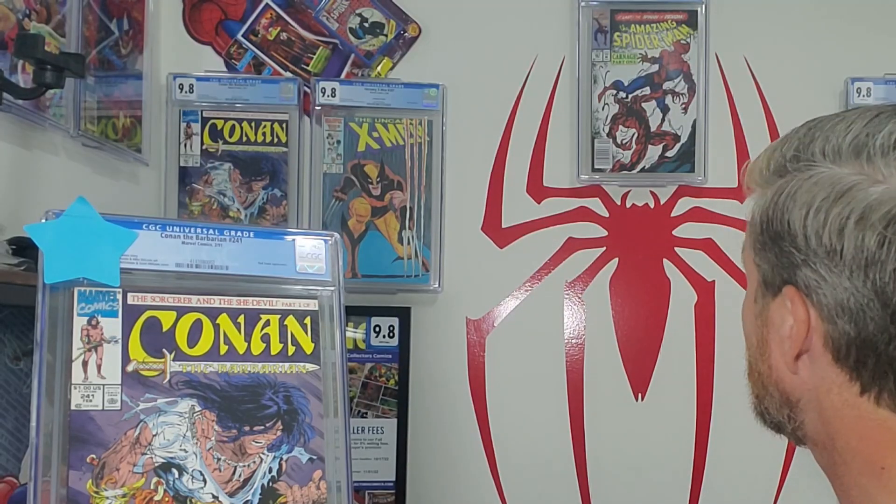This is our last Todd McFarlane of this submission, and one of my all-time favorite covers. I was never really a Conan reader, but this cover is phenomenal — it just doesn't get much better than this, and it's some of Todd McFarlane's best work. I do have a 9.8 on the wall of the direct copy. This one is a newsstand, and this book is exceptionally hard to get in a 9.8, especially as a newsstand.